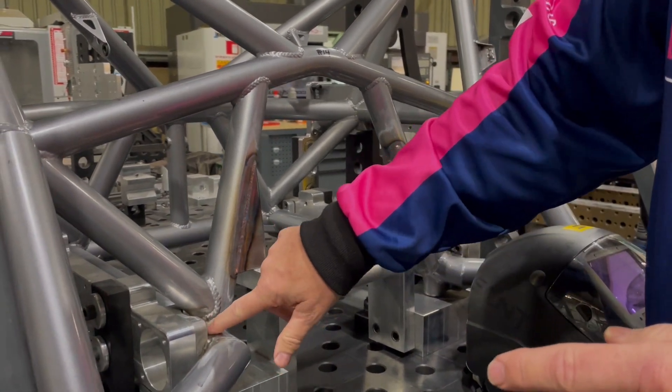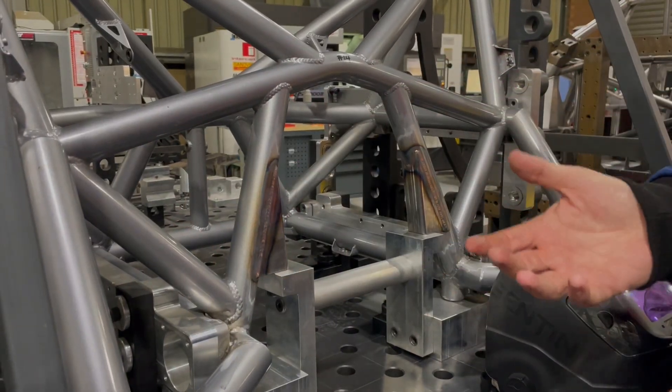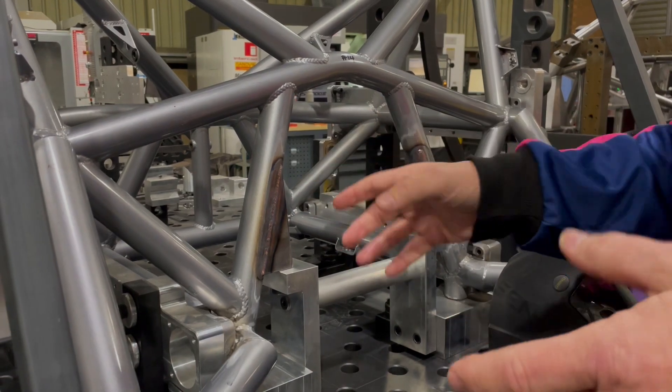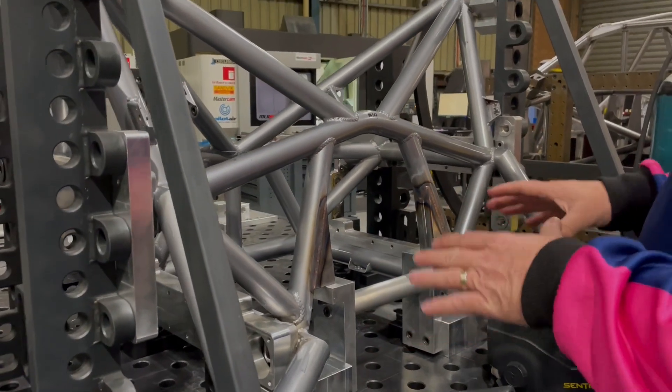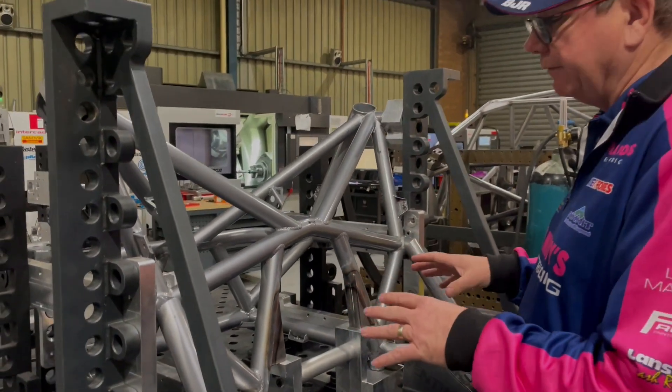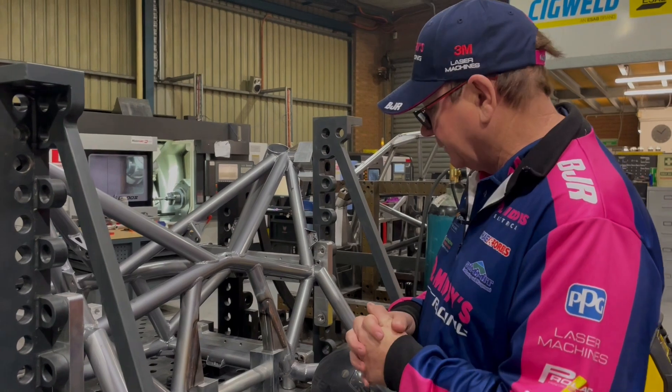The other problem we've got is some cracking going on in here behind the clevis. We've welded them up, but we're waiting for Supercars to come back and tell us how we can brace them. They'll come up with something, and all the teams will have to do exactly the same bracing — we just can't go in there and do what we think is best.